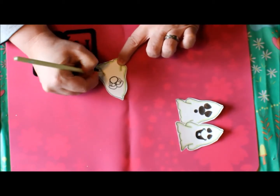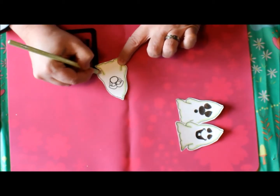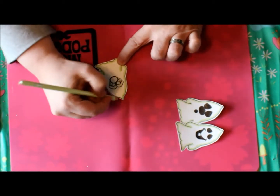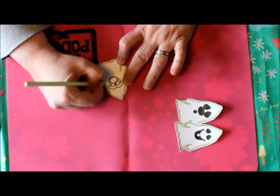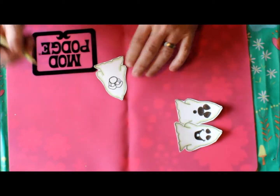A cute thing I'm going to do is actually put one of these ghosts on an action wobble, so whoever receives the card will have a cute little interactive element on it.